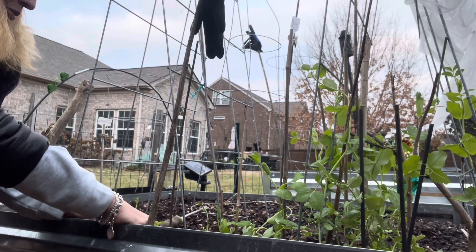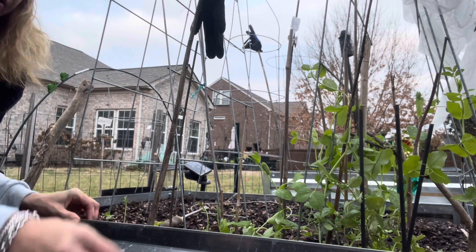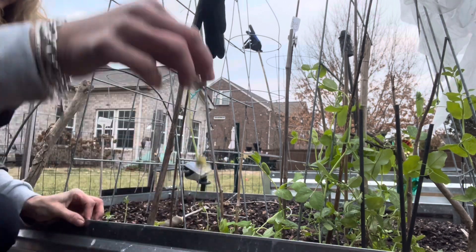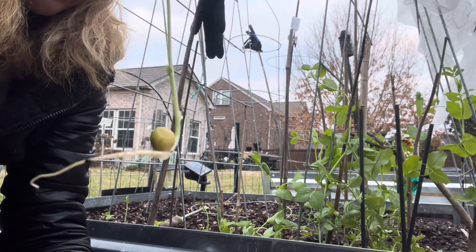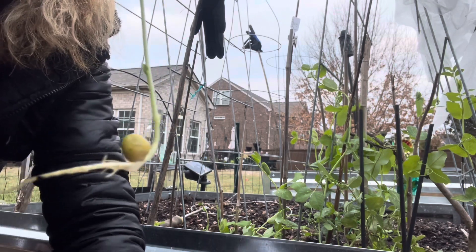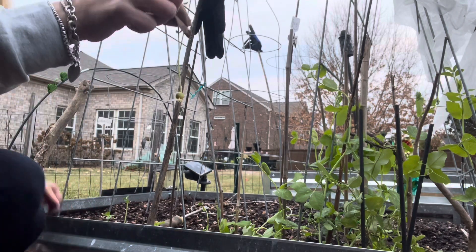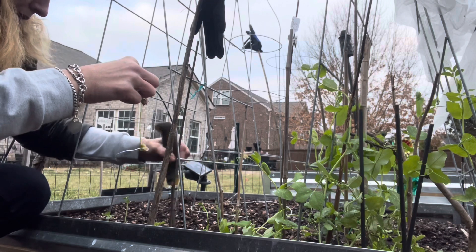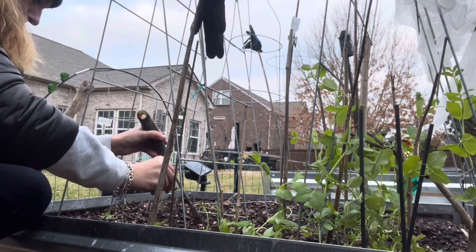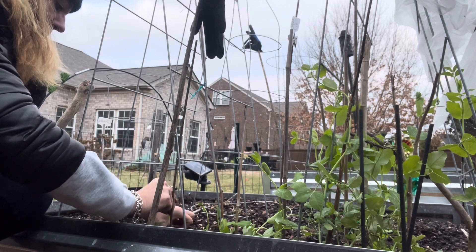I always like experimenting, as you all can tell. Let's see how these hold up out here — they were growing so strong. I think that's my last one. I have one more here. I'm going to put this one over here. Put that down in there.